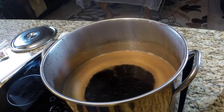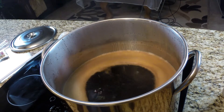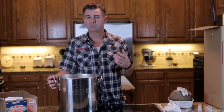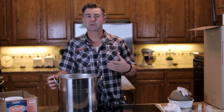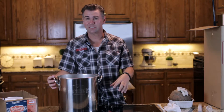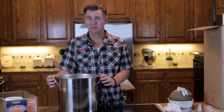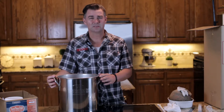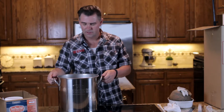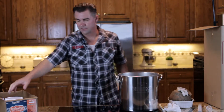Now that we have our wort up to a boil, it's time to add the malt extract. The most important part about this step is that you need to remove it from your heat source. If the extract sinks to the bottom and scorches, it can cause your beer to be a little darker than you want and also a little sweeter. So we're going to turn the fire off and move it away from the heat.